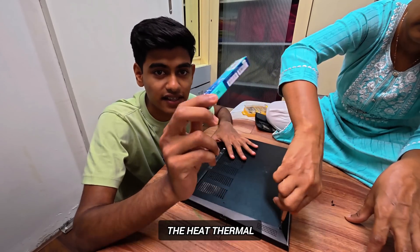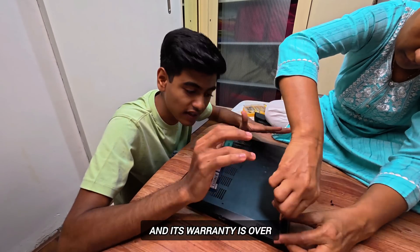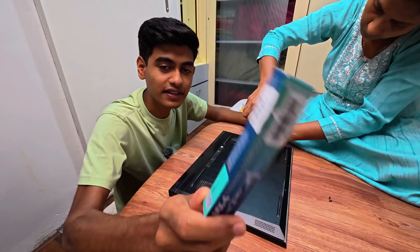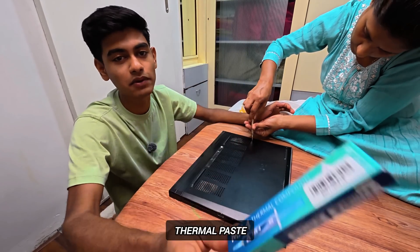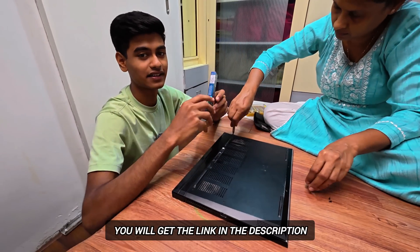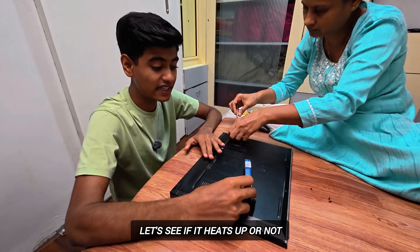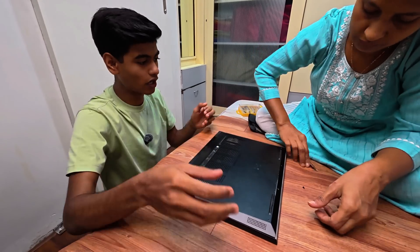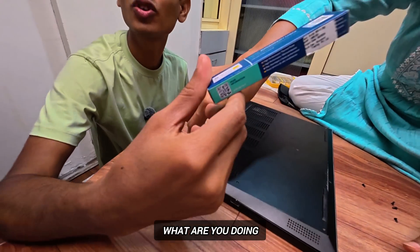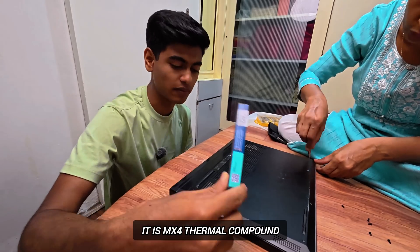...is putting in heat thermal paste. This laptop is more than 4 and a half years old and its warranty is finished. So now we will put the heat sink thermal paste. We have taken this from Amazon — you will get it in the description below. It's about 500-550 rupees, about 4 grams. It is an MX4 thermal component.